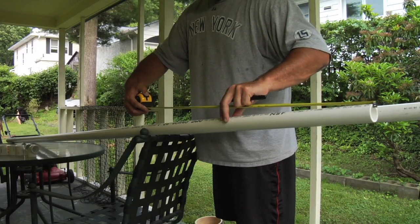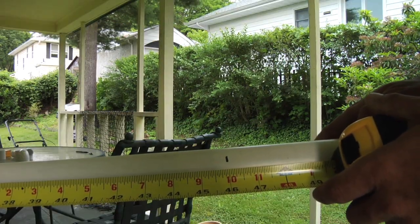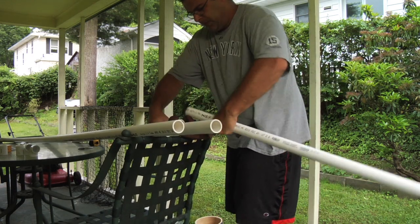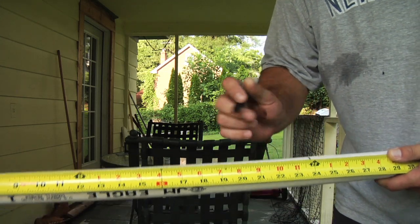First, measure the pipe and cut six pieces that are 46 inches long. Then make a mark at 3 inches and 24 inches on two of the cut pipes.